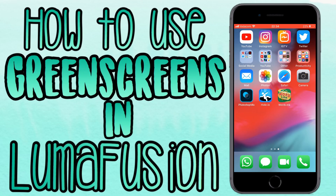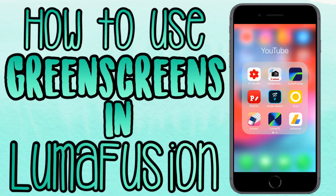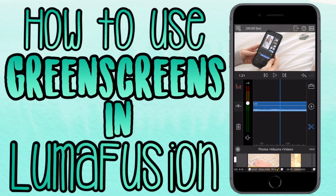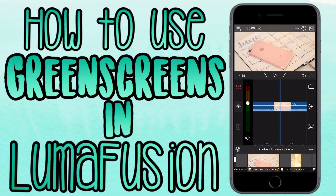Hey guys, so in today's video I'm going to be showing you how to use a green screen in LumaFusion — how to import your video of the green screen and what you need to do to get that green screen effect. You want to go into LumaFusion and import all of your clips. I'm going to be importing two clips and using a green screen as an overlay as a transition to go into the next clip.